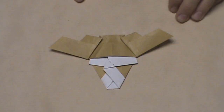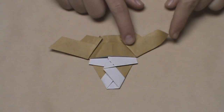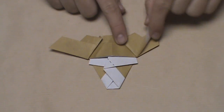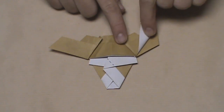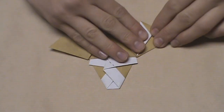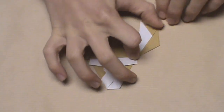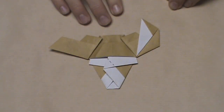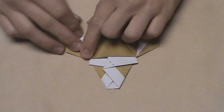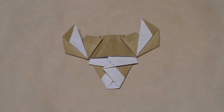Now we're going to start to shape the horns. We're going to start with this right horn and pull up the topmost layer — there are two layers on this horn. Pull it in towards the center of the model until it basically stops, stopping up here and down here. Just pull it over as far as it will go and then make your crease. It should look like this. Now do the same thing on the left side — just pull that over as far as it goes, and it should look like the right side.